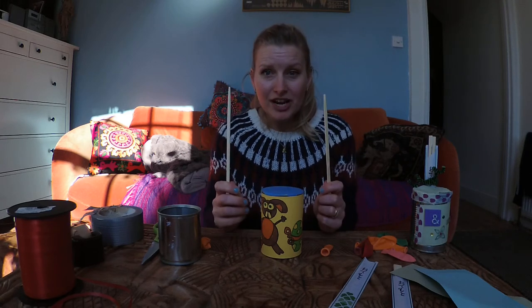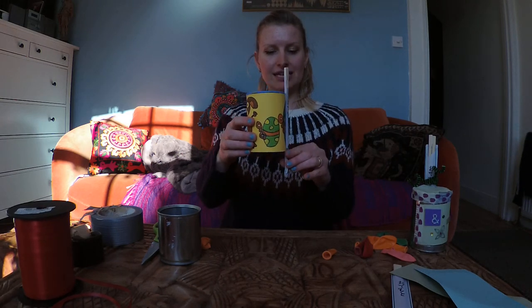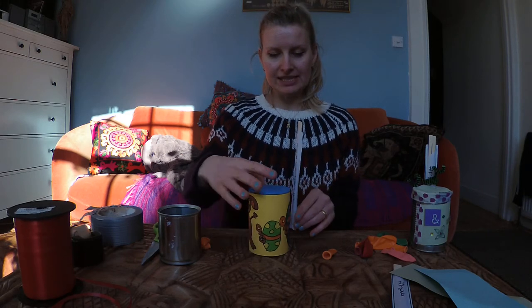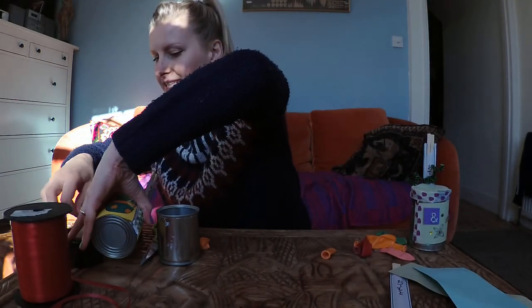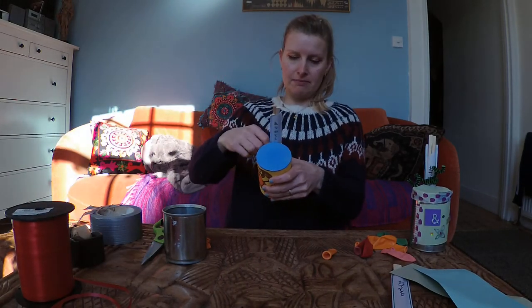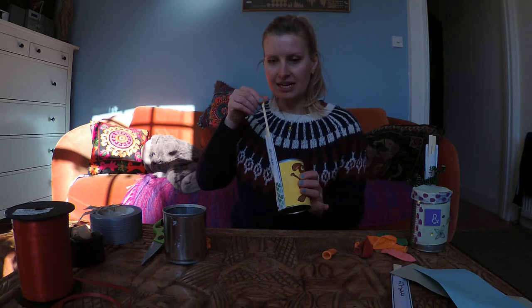We've got our drumsticks, and it's always lovely to attach the drumsticks to the side. Make sure you measure them from the table, because if you stick them down without doing that you can't sit the drum down. I'm going to use that little bit of empty space to stick them on — I'll use a piece of sellotape over the paper to make a sort of holder, and then you can take your drumsticks out any time you wish to play.